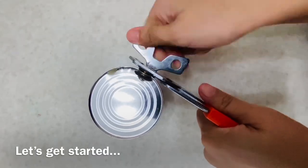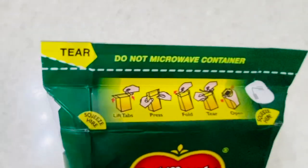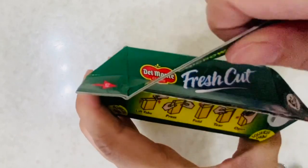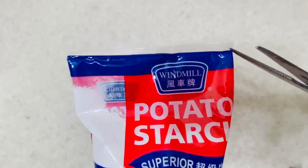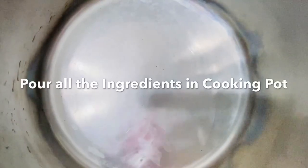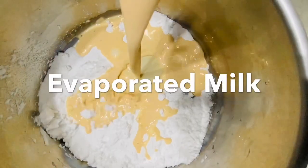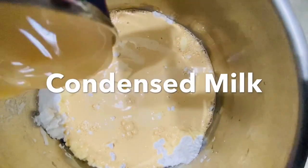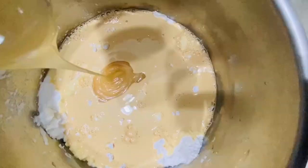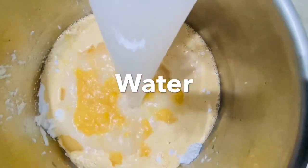Let's get started — let's open all the ingredients. After that, pour all the ingredients in one cooking pot. Let's start with the potato starch, then the evaporated milk, condensed milk. Now let's put in the creamy sweet corn, and then the water.